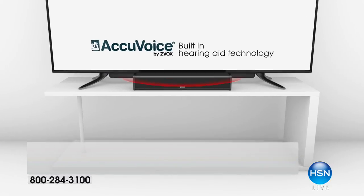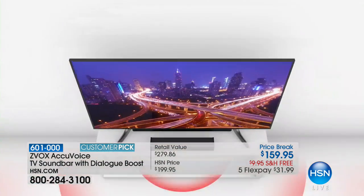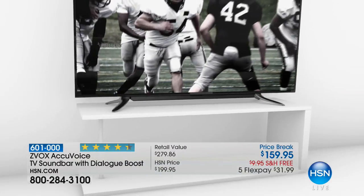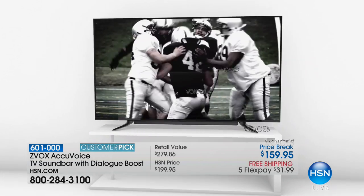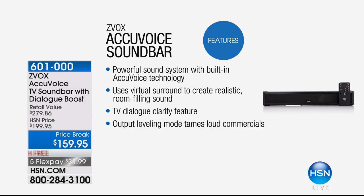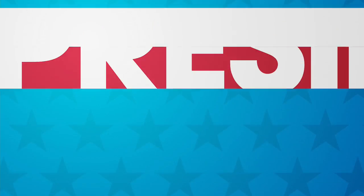The Z-Box is back — this is one of our number one best-selling soundbars. We have the best price ever: $40 off the regular price, and we have the best price in the country. If you have upgraded your TV, you probably have not upgraded your sound. Those super sleek, thin TVs have no room for great sound. The Z-Box has AccuVoice — it works like a hearing aid to enhance dialogue so you have crystal clear conversations. It makes loud sounds softer and soft sounds louder. That's back at the lowest price ever: $159.95 with free shipping.